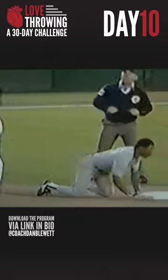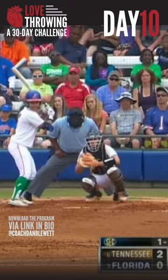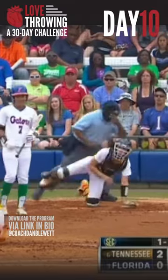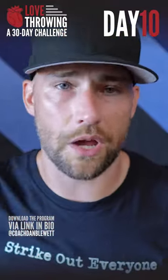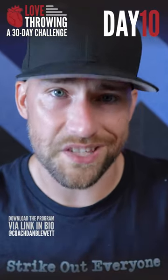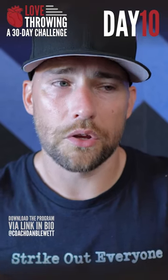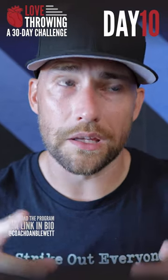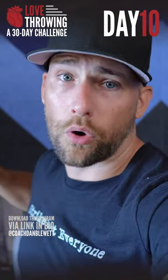Throwing from your knees is really interesting because it helps you appreciate how much you do use your lower body and how your entire body works as a system. You take that for granted after a while — you think it's really about how strong your arm is, but really your body is a remarkable system. When you take the lower half away and your knees are on the ground, you start to realize how important the individual pieces are, and you'll see that your body really has to work to get short.